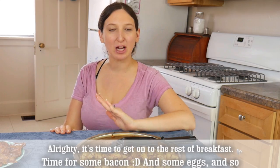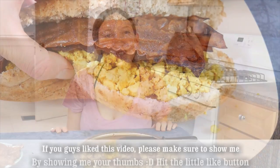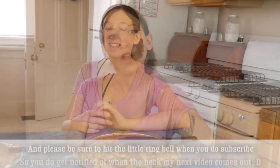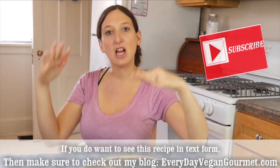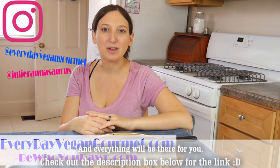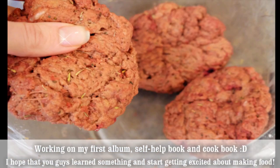It's time to get on to the rest of breakfast — time for some bacon and some eggs! If you guys liked this video, please show me by hitting the like button, and make sure to hit the bell when you subscribe so you're notified when my next video comes out. If you want to see this recipe in written form, check out my blog Everyday Vegan Gourmet — the link is in the description box below. I'm also working on my first cookbook, album, and self-help book.